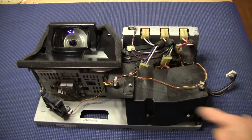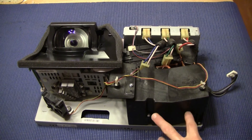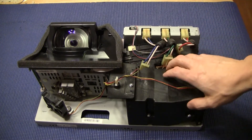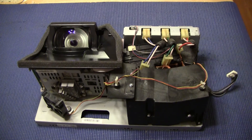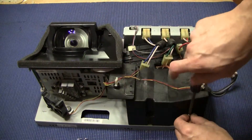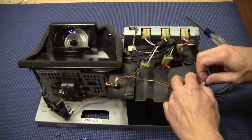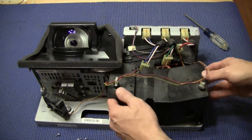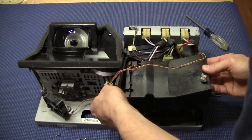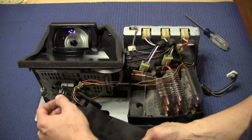I went ahead and cleaned off all the dust that was on the top. What you need to do now is remove two, four, six screws that hold this cover for the cooling fins. All of these wires slide out. Let's put it aside.